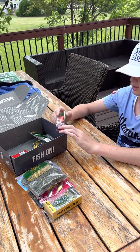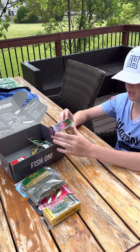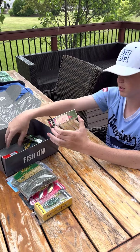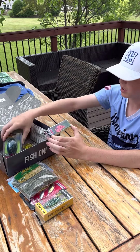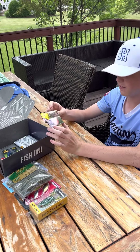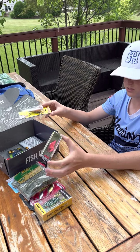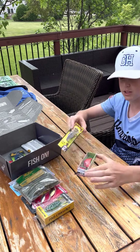It swims to a depth of six feet, so it's the deepest version available. It pairs well with this other crankbait right here that runs three to five feet of depth, so we can fish anywhere from three to six feet with these two crankbaits.